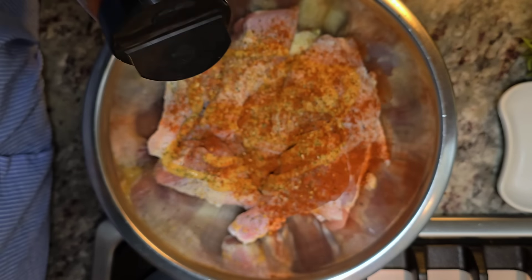You'll want to preheat the oven to 375 degrees Fahrenheit. This chicken isn't very cold, so it's going to take about 45 to 50 minutes to bake. But if you're working with colder chicken, it could take longer. Cook until done in the center.